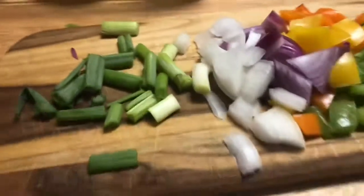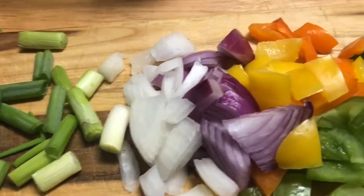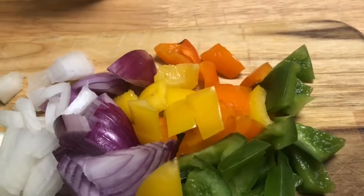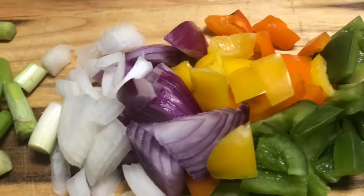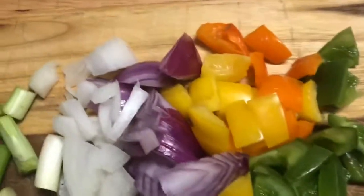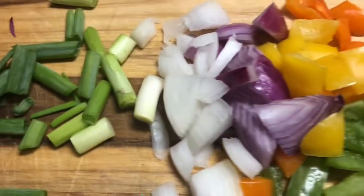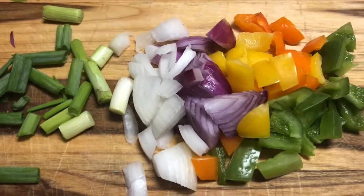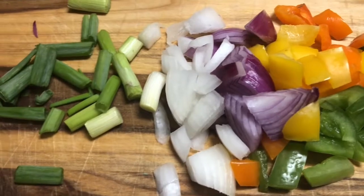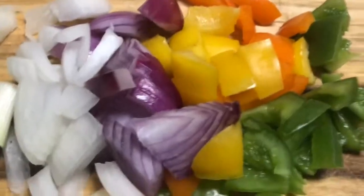While that's frying, I chopped up my green onions, my white onions, my red onions. I got my green bell peppers, my yellow bell peppers, my orange bell peppers. The orange and the yellow, that's totally up to you — I just like a lot of vegetables, a lot of taste in mine. Once we take the pork chops out, we're going to put these in there and sauté them for about three minutes.